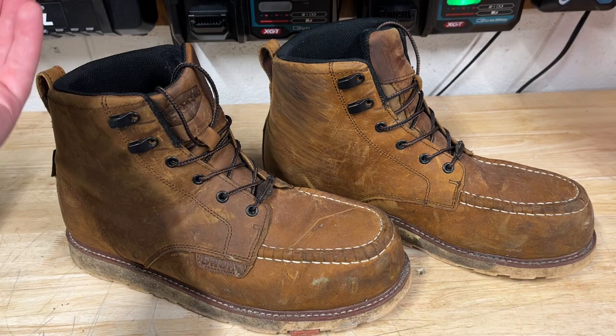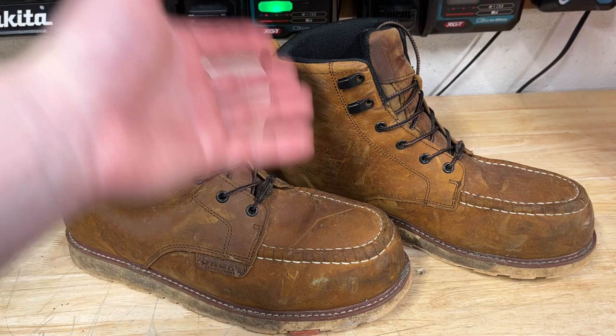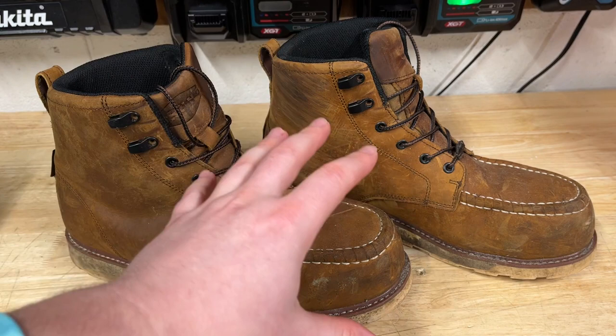Brunt did send me these work boots, but they didn't tell me to say anything good or bad about them — they just said give them a shot, have fun with them. So that's what I did, and I'll let you know everything that I like and don't like about these boots.